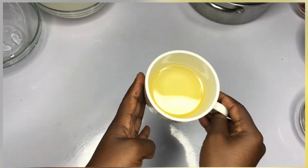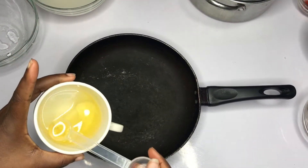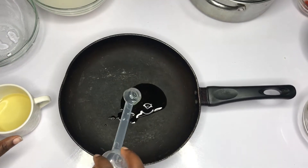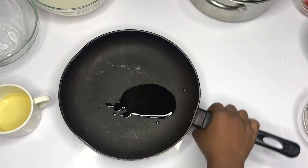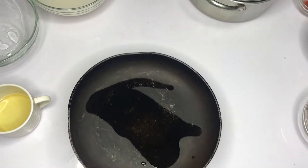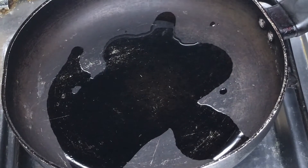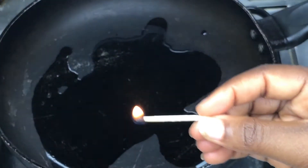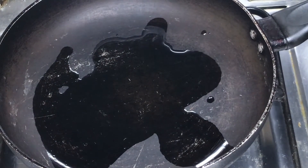The next step is to coat your fry pan with two to three tablespoons of oil. Spread the oil around the pan because we want to preheat the fry pan. Now that I've coated the fry pan with two to three tablespoons of oil, I'm going to turn on the fire.